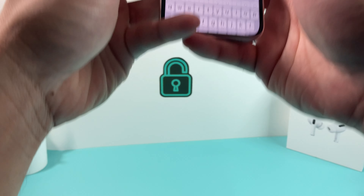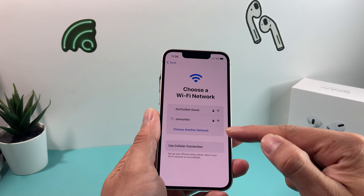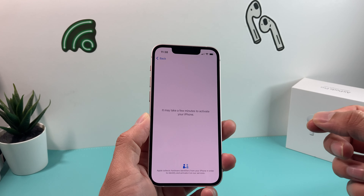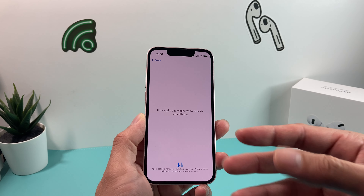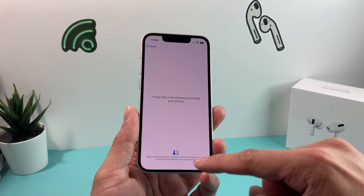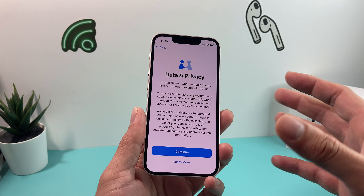We're going to select our demo network here and go ahead and enter the password for your Wi-Fi. You can also use a cellular connection by clicking that, or if you don't have either of those, you can always connect it to your MacBook or PC and use Finder or iTunes to activate the device, because it needs to get to the internet to identify with Apple's servers and verify that the phone is good with no issues.